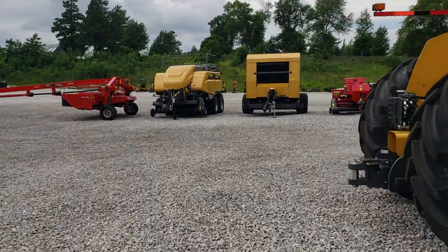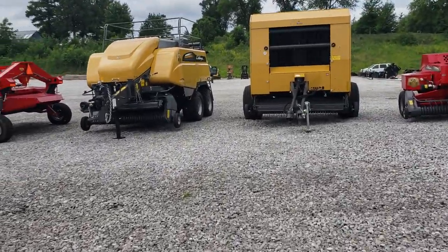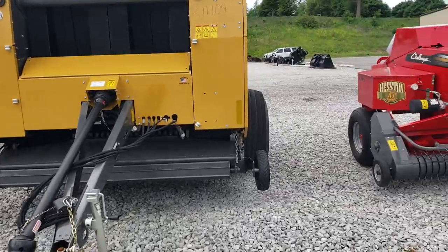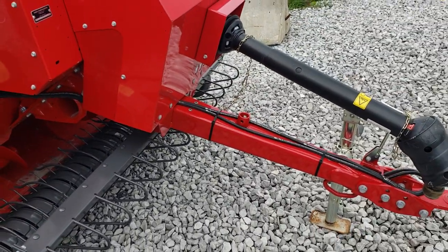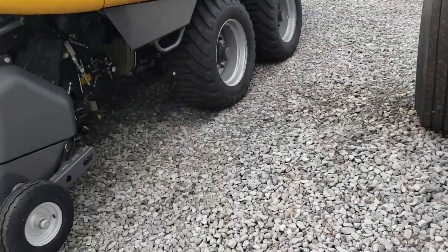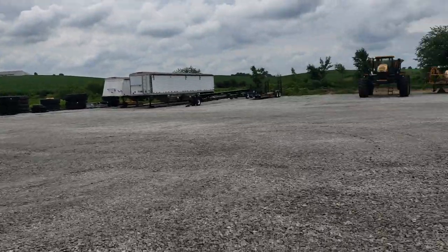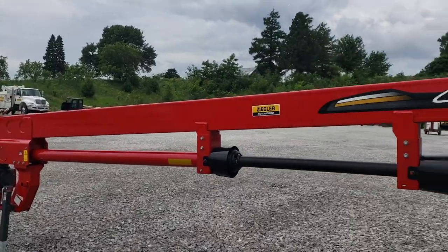They have some hay tools over here to look at as well. It looks like we have a center pivot disc, a large square baler, a round baler, and a small square baler. I have a 1840 and I've heard good things about these - they're an inline machine. That's Challenger decals but it's a Massey Ferguson baler, I believe. I don't particularly see myself giving up my John Deere anytime soon, but they still don't look like bad machines. Anyway, those tractors are pretty impressive looking. Thanks for watching - many more videos to come, please comment, rate, and subscribe.